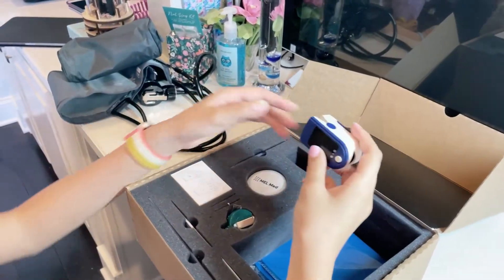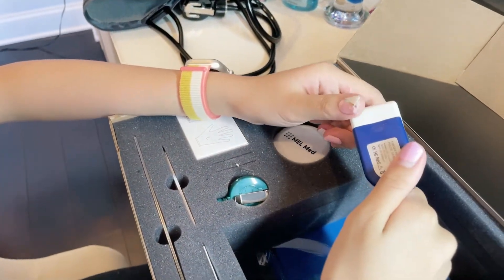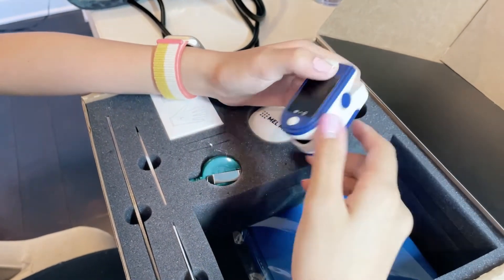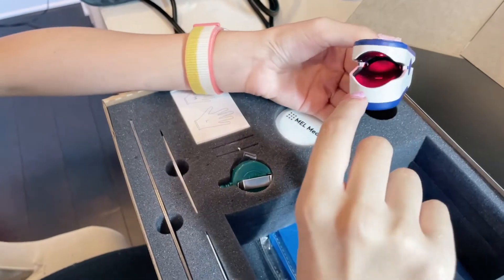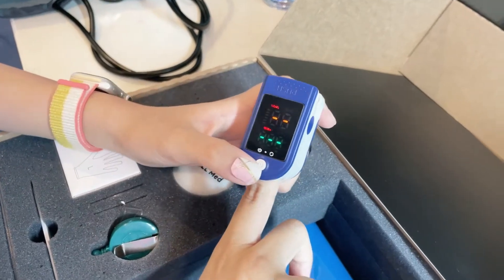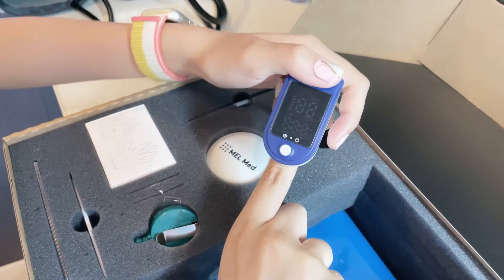So we have the pulse oximeter, and this thing doesn't include batteries, so you have to get your own AAA batteries. Turn on the thing and slide your finger in. And you can use the Mel Science app to show you how to use this.